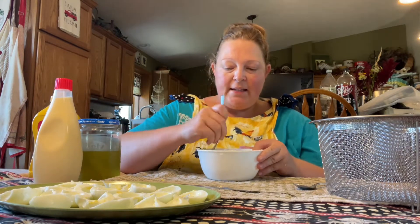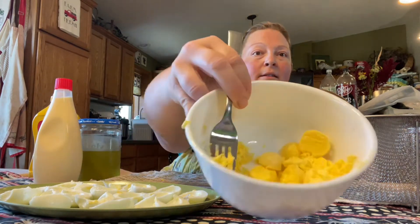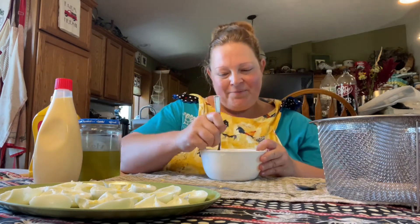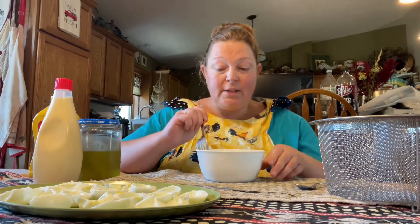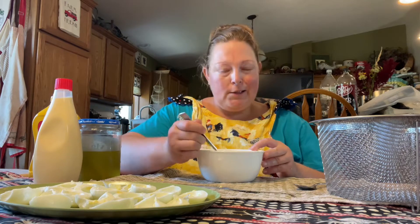The way grandma always did it was just with a fork — yep, simple. We'll just take this and push it against the side until we can get it in the teeniest tiniest little pieces. We're basically kind of fluffing the yolk. I don't know how my granny got it so perfect, but hers was always way creamier than mine somehow.